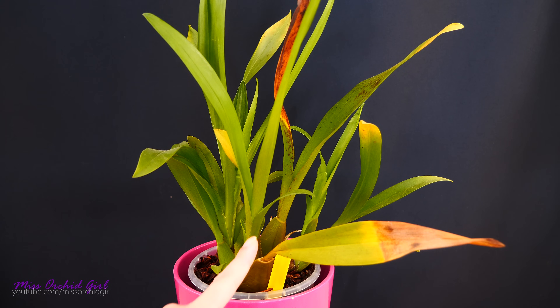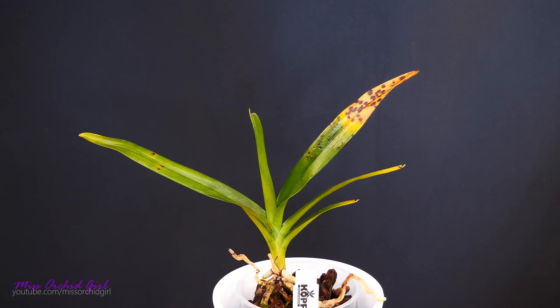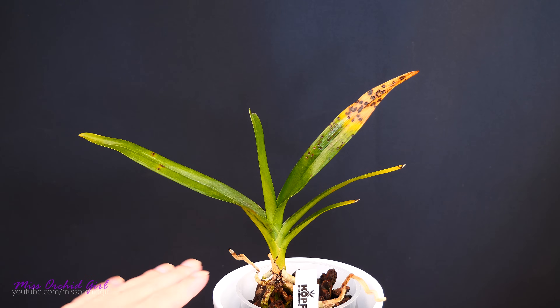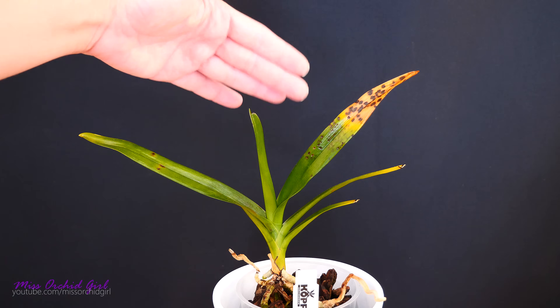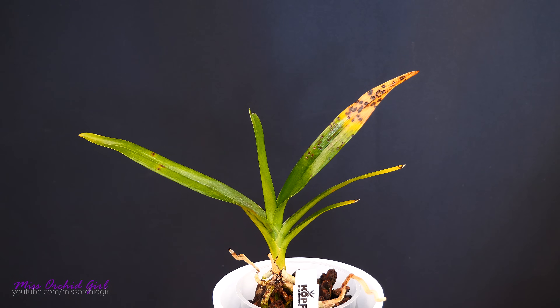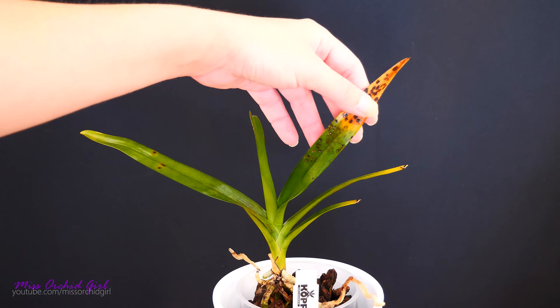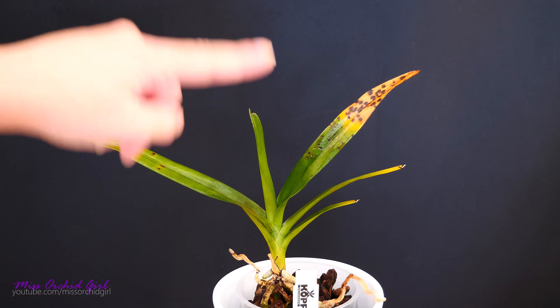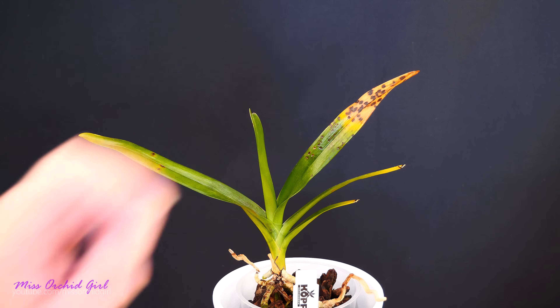However, there are cases in which we're not dealing with natural yellowing. Here is an example of an orchid which could use some help. Apart from the obvious - this is a monopodial orchid and the one I showed you before was a sympodial - when it comes to yellowing leaves, there is no difference. What we need to look for are yellowing leaves that are old. In our case, we can see that the yellowing happens on a leaf which is fairly fresh - it is the second leaf down - and this is what makes this particular yellowing unnatural.